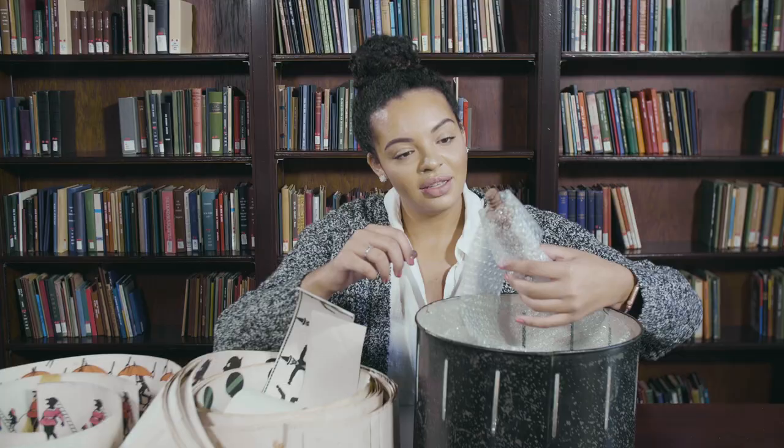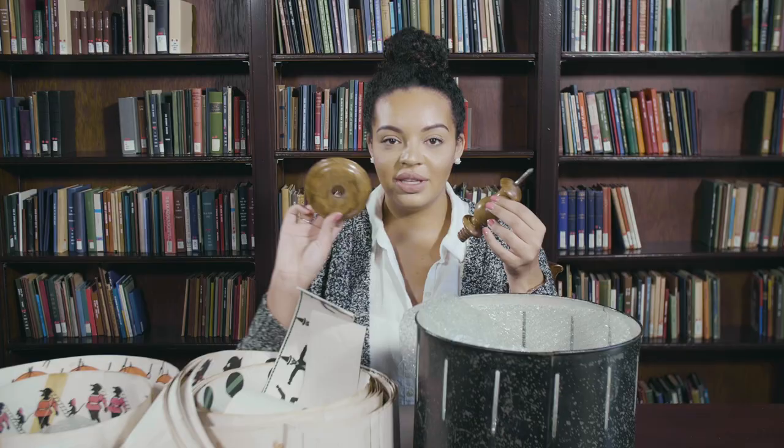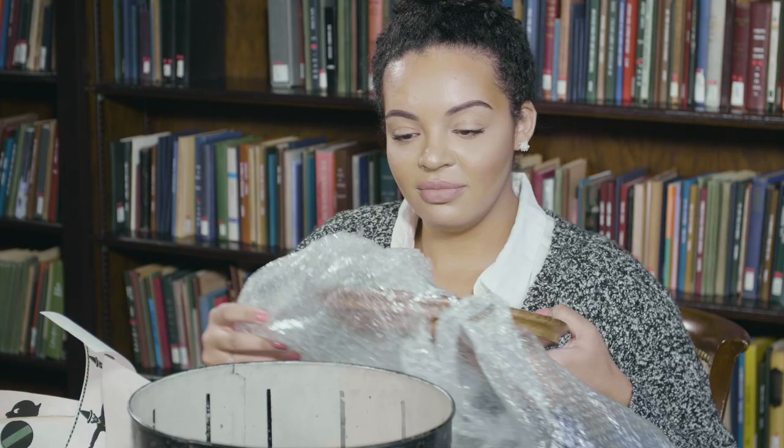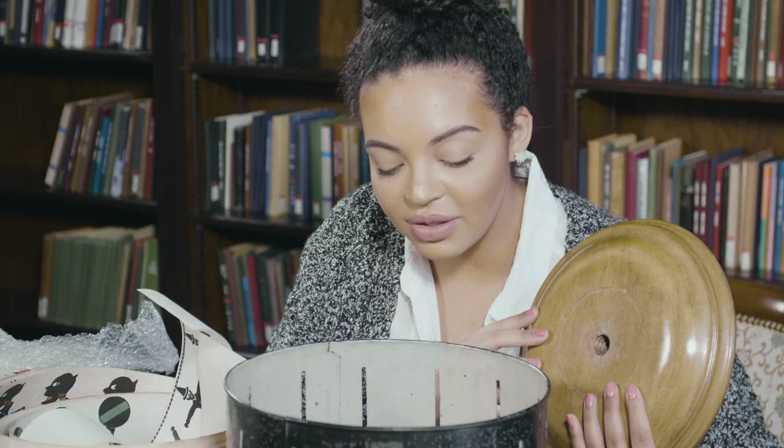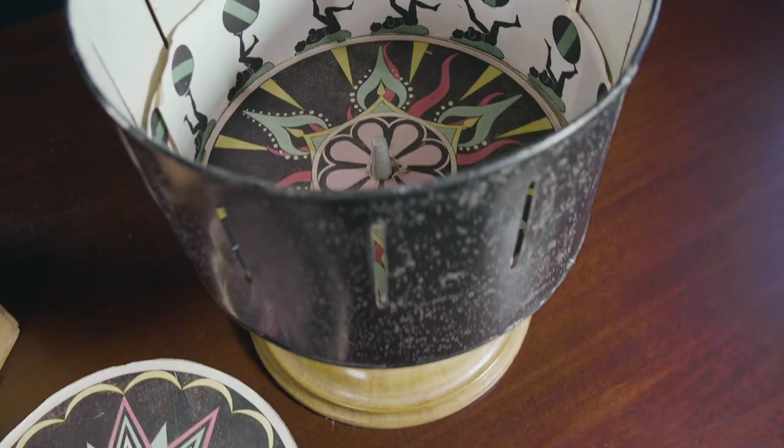It looks like this would be some kind of spinny piece. It looks like these two, they go together. Those pieces that I pulled up — they go directly hand in hand with whatever this is and wherever this goes. Maybe on the inside of this.